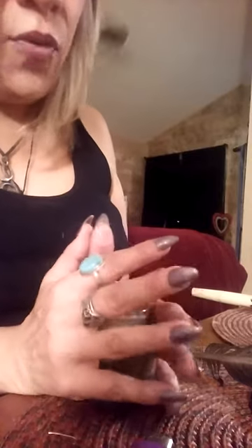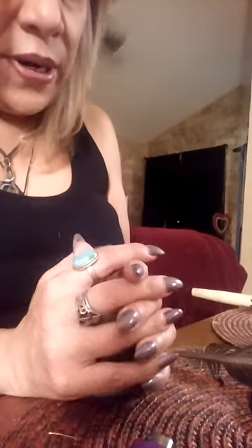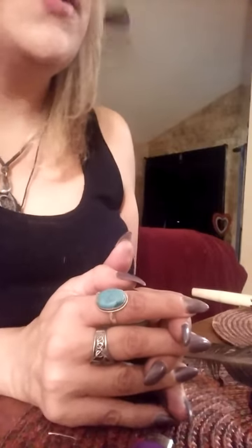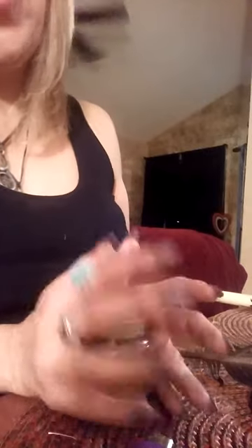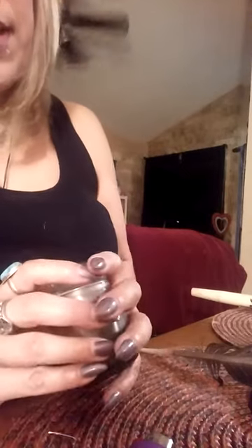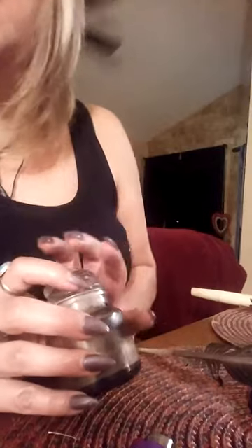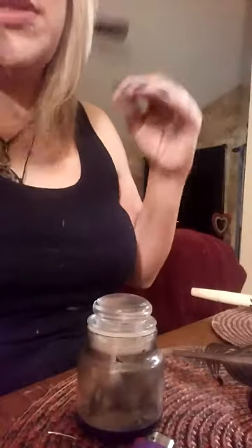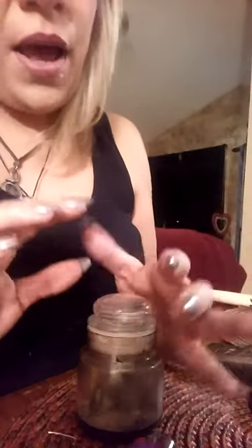Now this jar — once I enchant it and once I say the words I want to say to get rid of the person, to get rid of the negativity — anything or anyone who comes across and tries to cross my family, my children, my husband, or myself will be trapped in here and dealt with. I'm putting my intention into that. Once that is done, I'll take it and throw it into running water or a lake. If you don't have that, bury it on a dead tree trunk, in a cemetery, somewhere where it could just be buried and forgotten. Once you do this, forget it — and this will help.